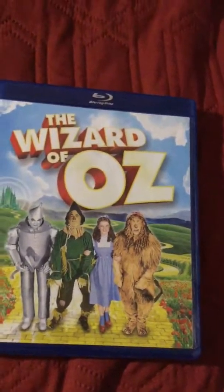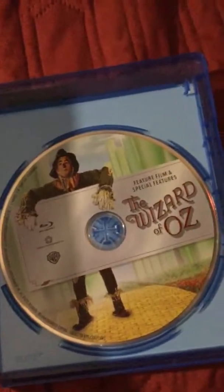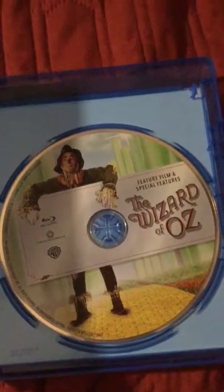So it's a pretty standard Blu-ray, no DVD included. Let's see if there's any artwork inside the Blu-ray case — I don't think there's going to be, but there might be. And there is, to my surprise!